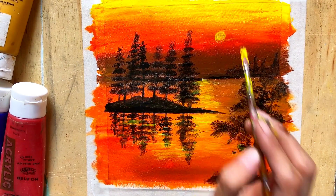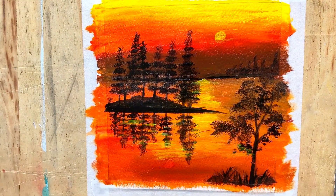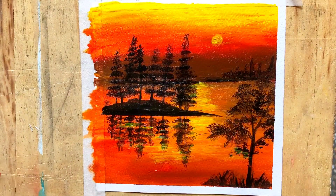I hope you like my painting. Please subscribe to my channel if you liked the video. Bye bye!